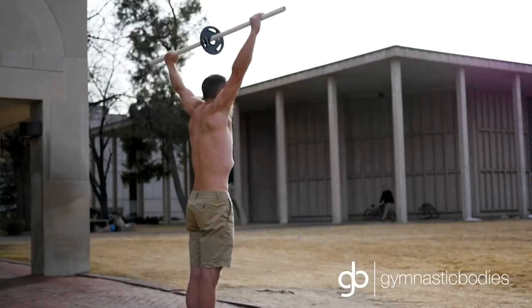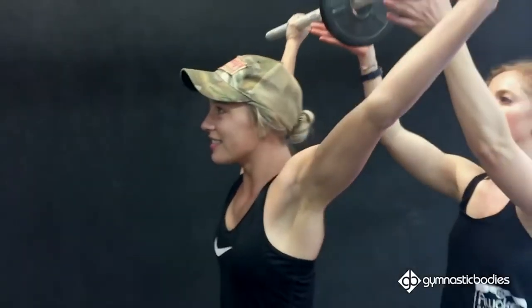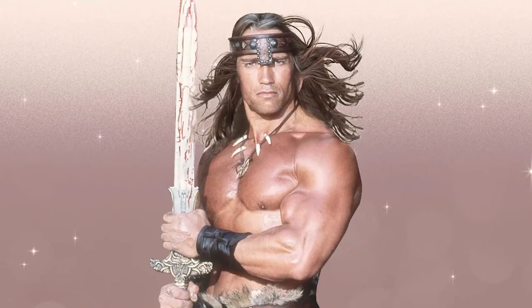The Shoulder Dislocate has been popularized by the gymnastics community, namely former U.S. national team coach Christopher Sommer. The Dislocate has many benefits for internal shoulder strength and flexibility. Sommer says it leads to indestructible shoulders.